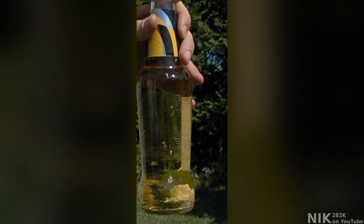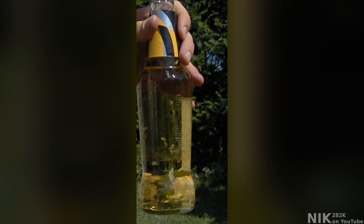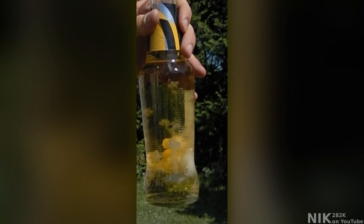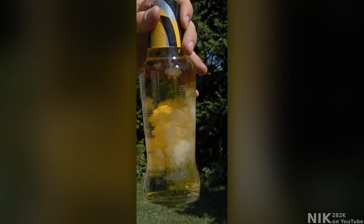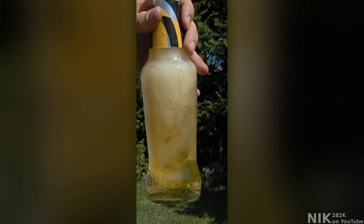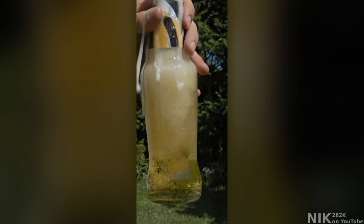When you clink two glasses together there's something similar to what happened in my cavitation video. There is a very rapid drop in pressure at the bottom of the bottle resulting in voids, but in a carbonated beverage these voids aren't filled only with boiled water — they're actually filled mostly with carbon dioxide which came from the carbonation of the beverage.